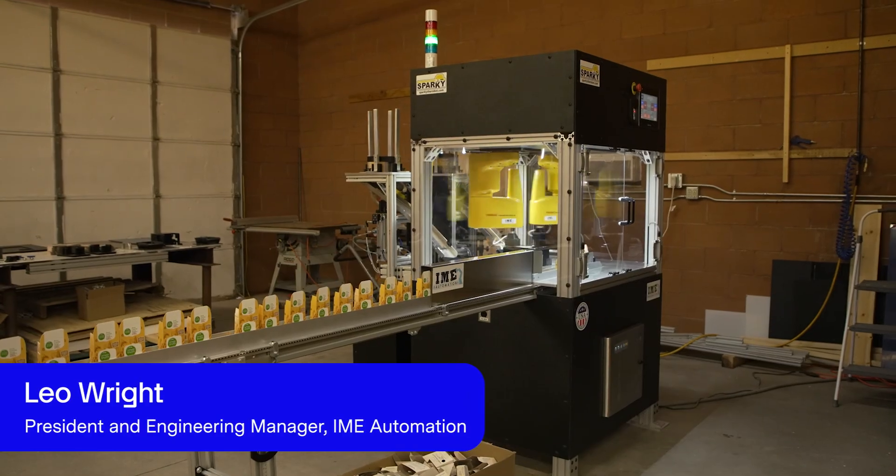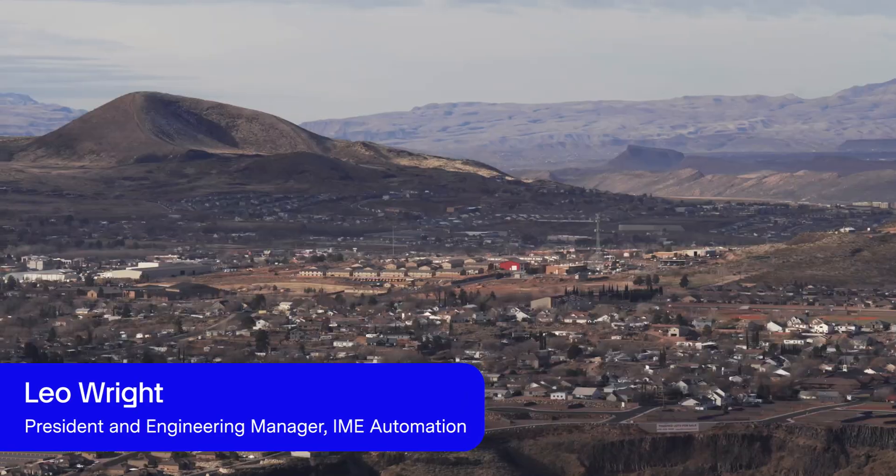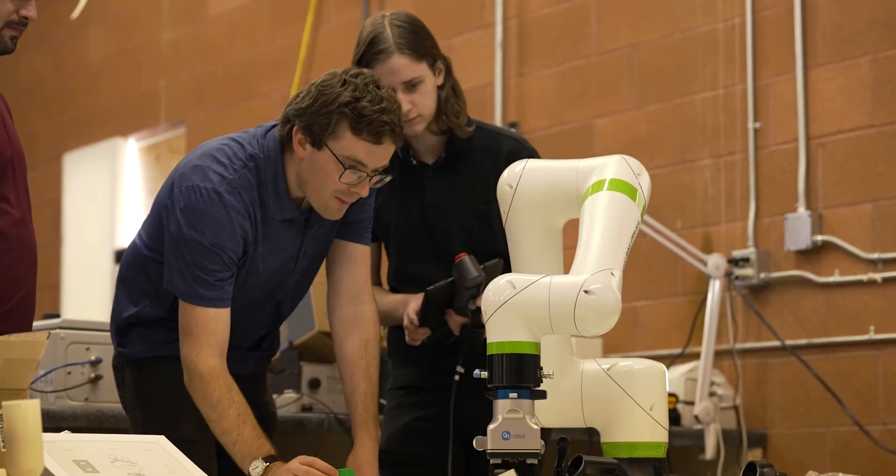I'm Leo Wright. We're here at IME Automation in Hurricane, Utah. We're a young, fast-growing company.